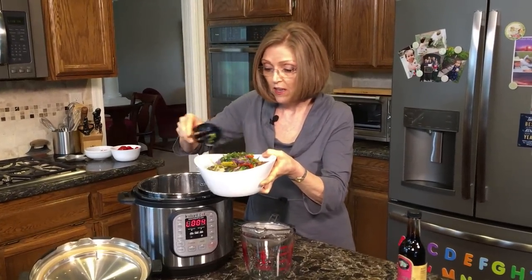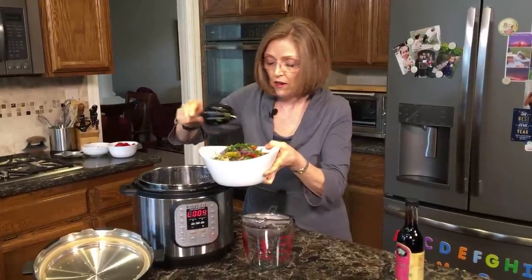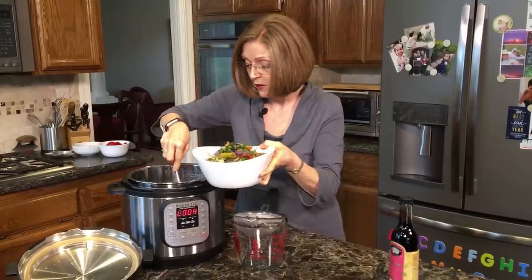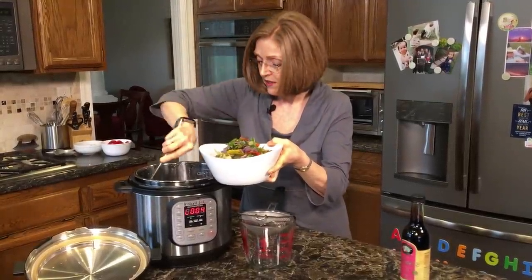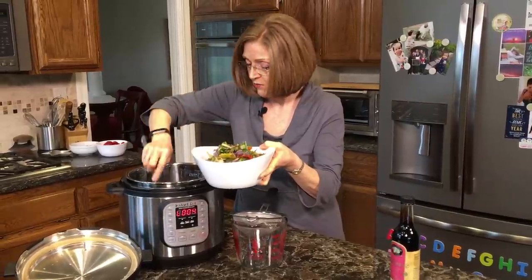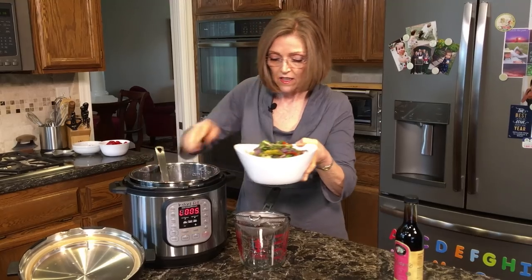This helps with cravings because you don't start with something sweet. It helps you keep your blood sugar stable — you don't get a dip and you don't get cravings. So it's a really good way to get in some vegetables into your day.